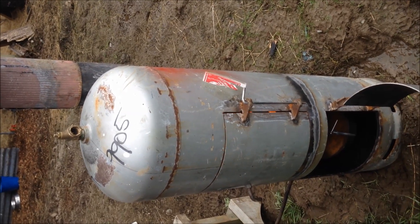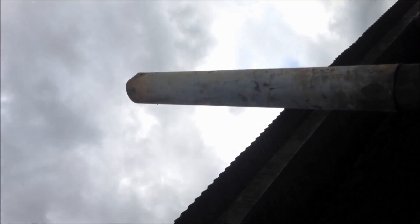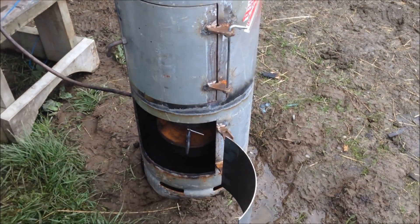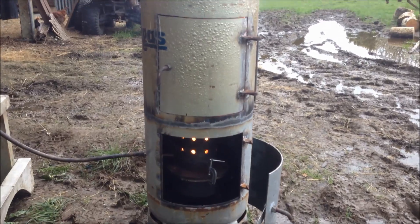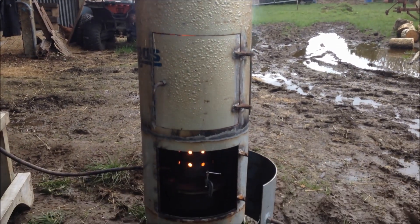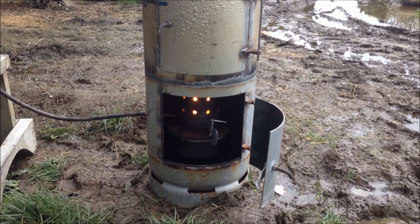She's starting to pump now - clean burning, not a bit of smoke coming out of there. I'll show you when she gets cranking. She's pretty much heating up now. All that paint's burning off. Throwing out some serious heat from a couple of metres away.